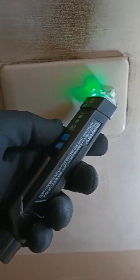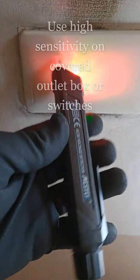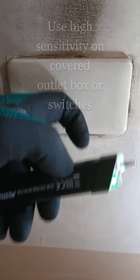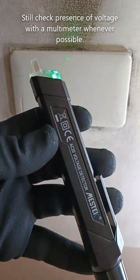Switching now to the most sensitive setting, the green LED, the device now clearly indicates by visual and auditory signals the presence of an electric field, indicating that there are still energized conductors inside. This is one of the advantages of having a very sensitive setting available in your non-contact voltage detector.